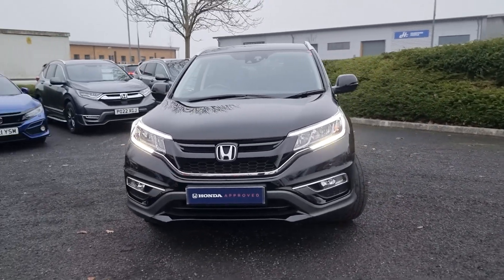Walking back around the vehicle again, you'll notice at the top end of the boot you do get the tailgate spoiler, which is standard on the Black Edition. Just showing you the rear alloy here at the back of the car.